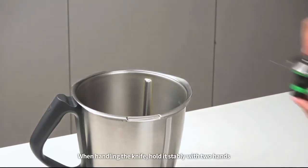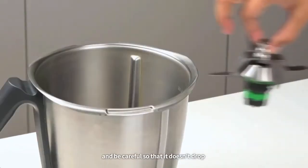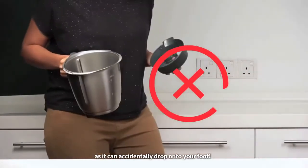When handling the knife, hold it stably with two hands. Be careful so that it doesn't drop, especially when disassembling the mixing bowl, as it can accidentally drop onto your foot.